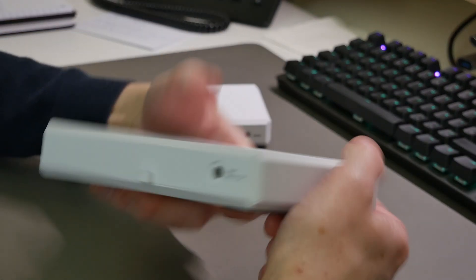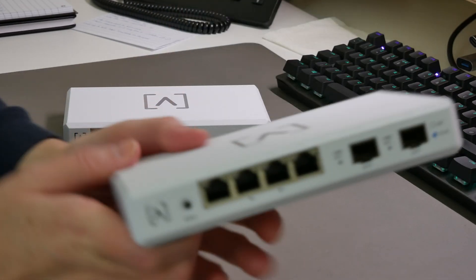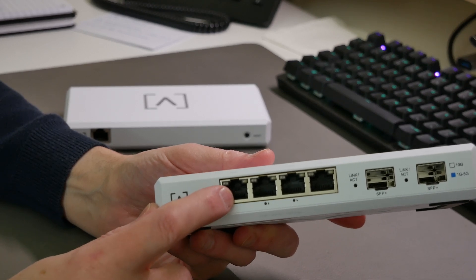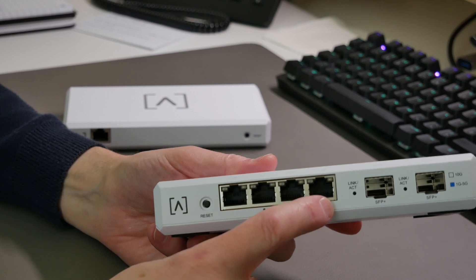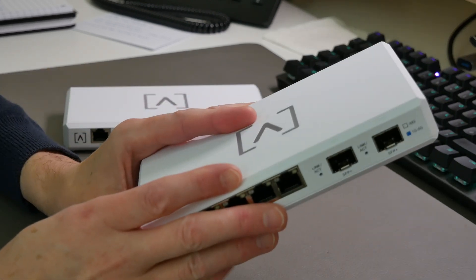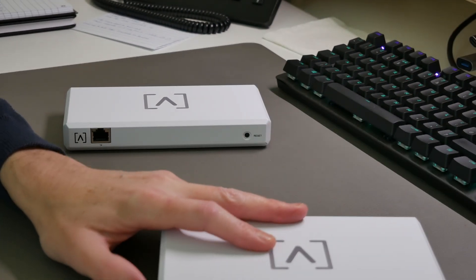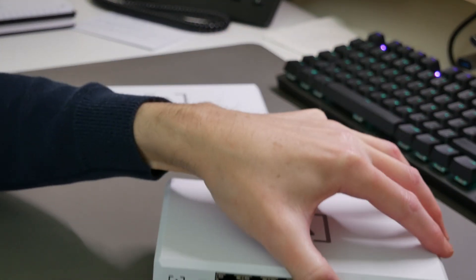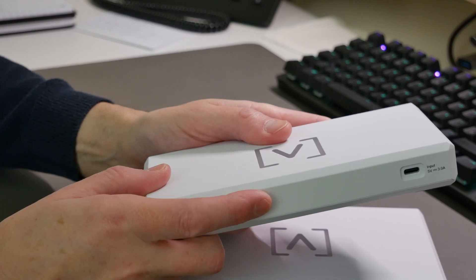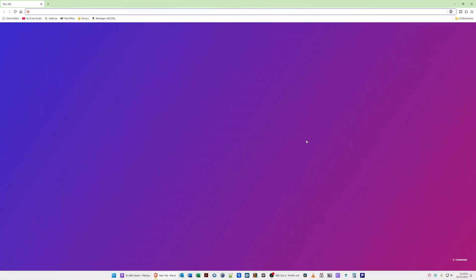I'll power the router on via the supplied power cable and adapter. Once powered on and the light on top has turned white, I'll connect the WAN cable to port 1 and my PC to port 4. Then we'll go to the web browser and bring up the WAN connection configuration wizard. After that, we'll connect the AltaLabs Controller and set that up in the browser as well.